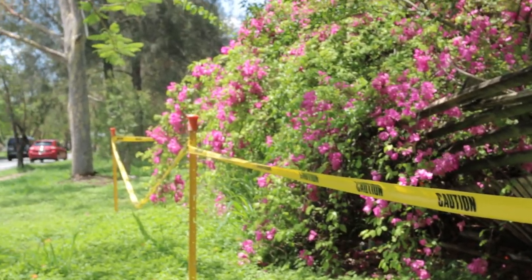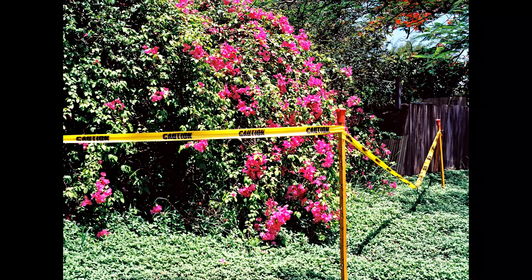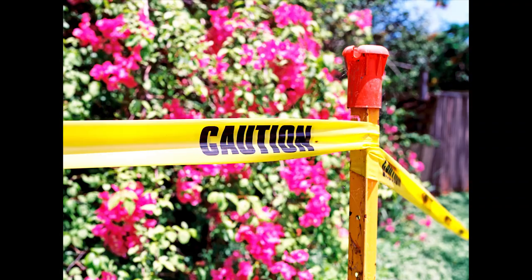I know that the pop of Ektar can be a bit much for people, and if it is a bit too much, there are other films you can use. But I honestly love color and I love saturation, and when it's used right, it really really works.